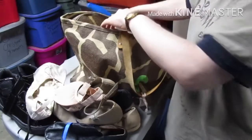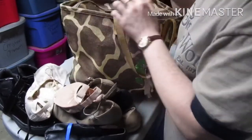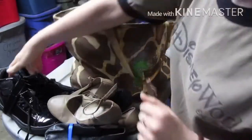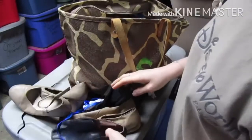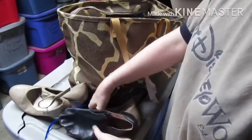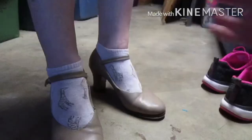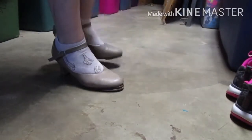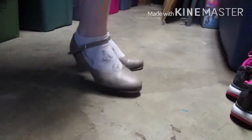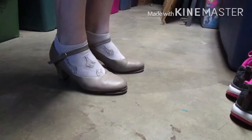Yes, this is what's in the bag. I'm gonna put this back in here and these back in here. Shall I try some on for you guys? I'll try two. Alright, you ready to see these in action? Come on.